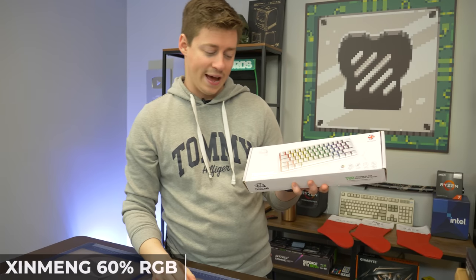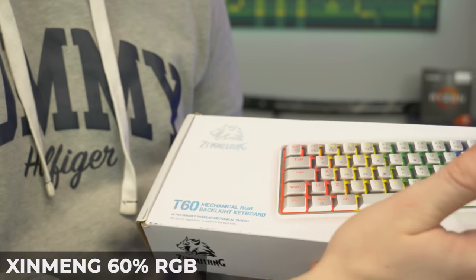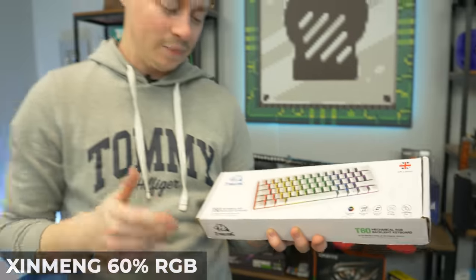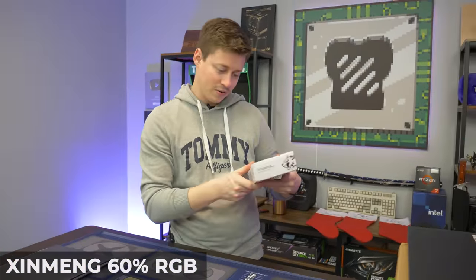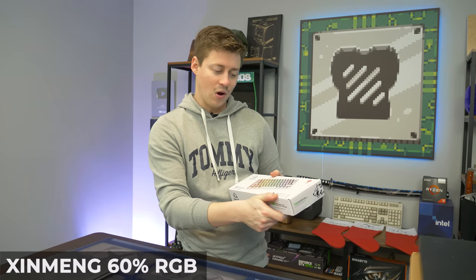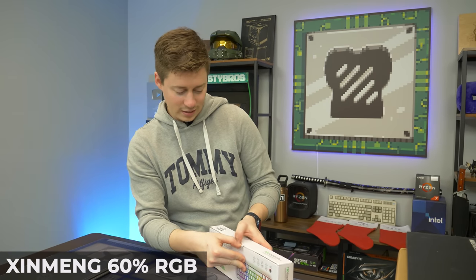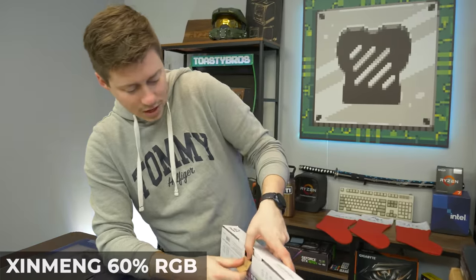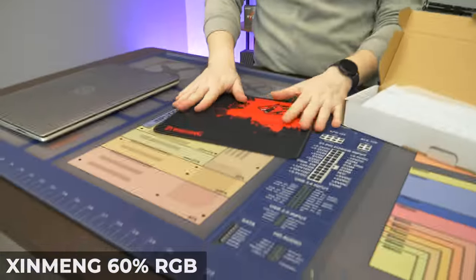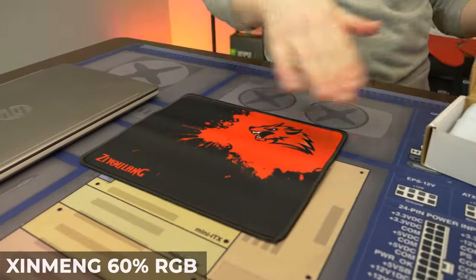So the first keyboard we have here is the XayuLang T60. This is a 60% UK layout. It supposedly has blue switches and many RGB modes. It says mechanical shaft, suspended key cap, all key, no rush, comfortable feel. We do believe this company comes with a mouse mat, and it's actually their brand. It's not hideous — a lot of times when they do these mouse mats they have all this stupid branding on it, but that's not too bad.